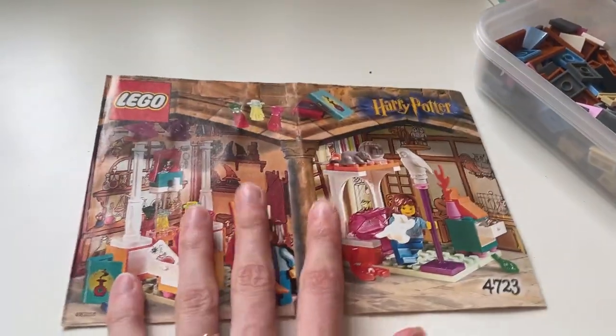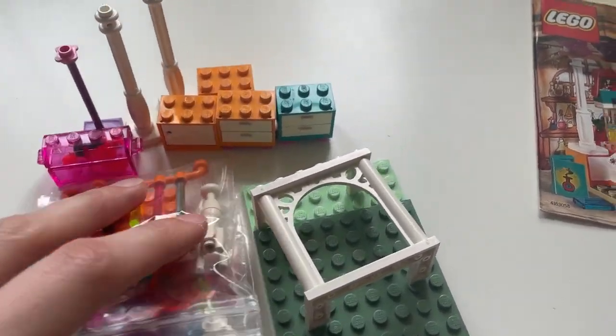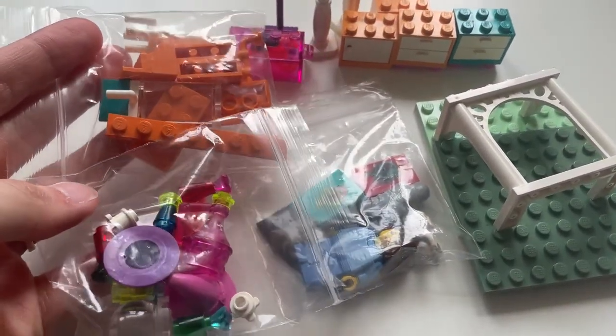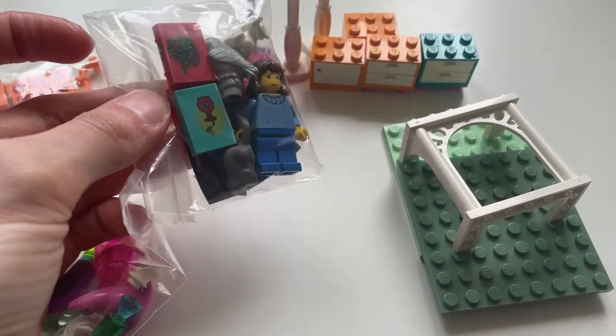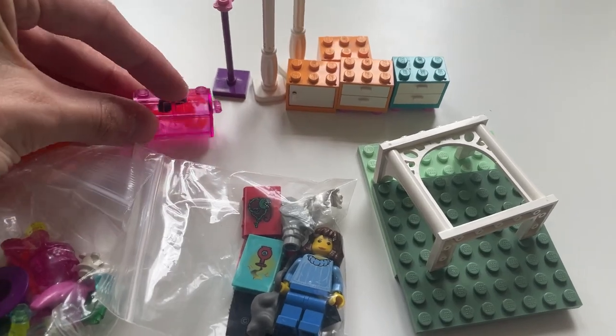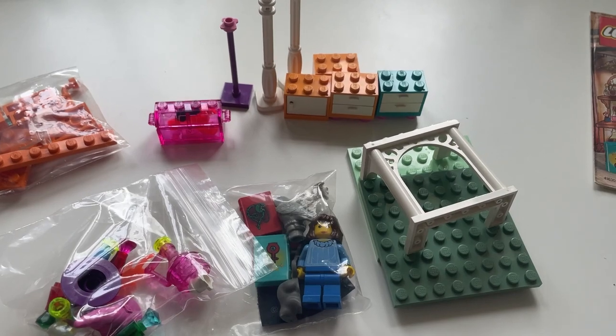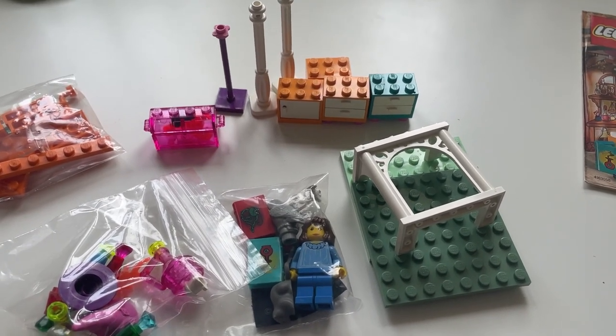I picked this up for £15, which is insane — I'm super happy with it. Let me put this together because there are so many really random colours in this set that you'd never normally see in a Harry Potter set anymore. There are some Belleville items as well — I swear this jug is Belleville. But let me build it and then we'll have a little review on the proper camera.